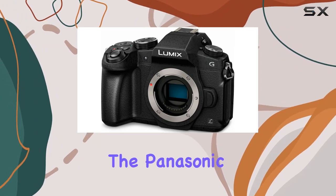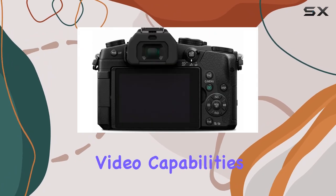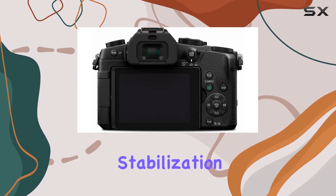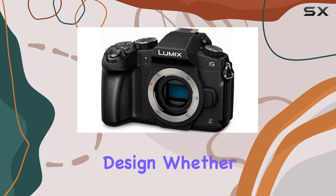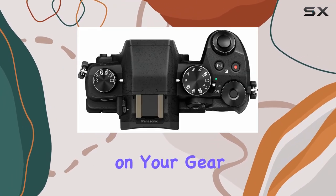In conclusion, the Panasonic Lumix G85 impresses with its versatility, combining top-notch video capabilities, advanced image stabilization, and a robust design. Whether you're a videographer or a photographer, this camera deserves a spot on your gear list.